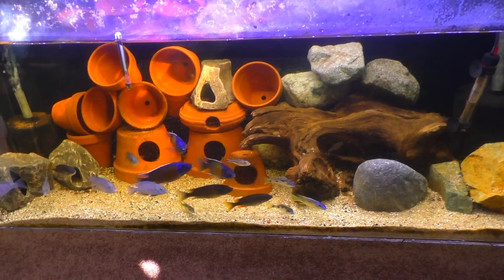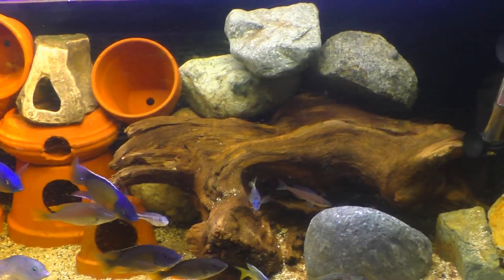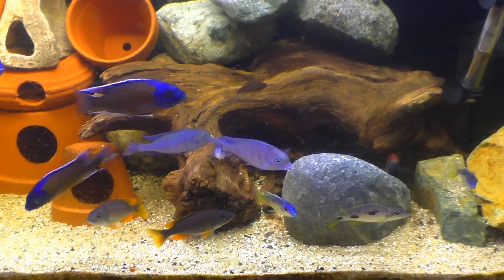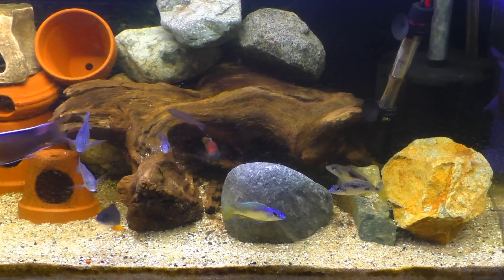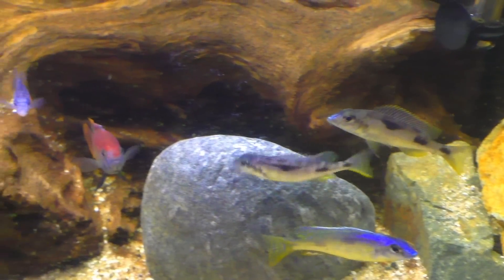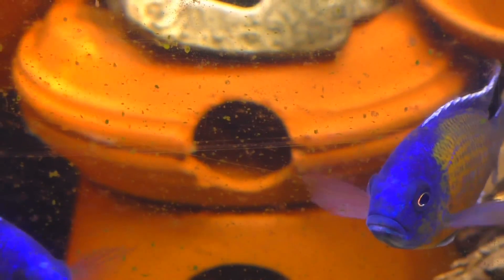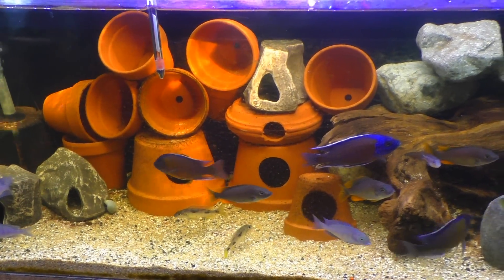I think I might end up stealing a few rocks out of this tank here because not all these rocks are needed in here. Technically I don't even need rocks in that 55 gallon tank — all I need is shells and that's it — but I do like to have some things in there, it makes it look better. I might just go with this single big rock over here just because it's a different color. I'm not going to use that piece of wood, that's for sure. I might use this one here, but maybe not — that might be a little too big for Shellies.